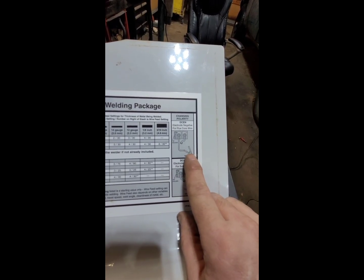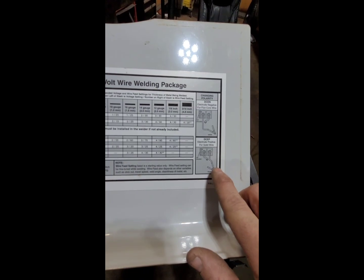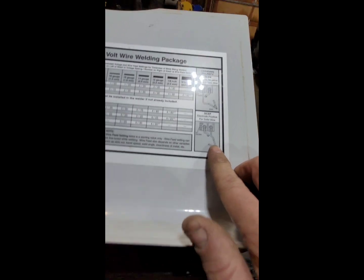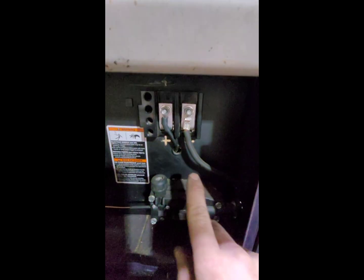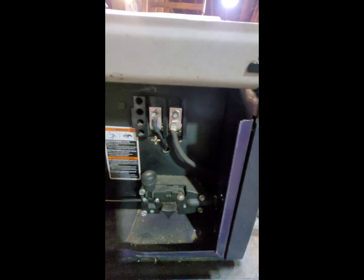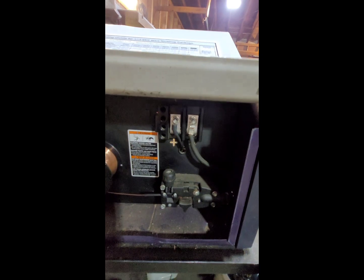So on flux core, your ground clamp is actually on the positive terminal. Hard wire ER70 S-6, ground clamp is on the negative terminal. So that's easy, you just come in here and swap these two wires over. So it is kind of ready, but there is a little bit extra to do.